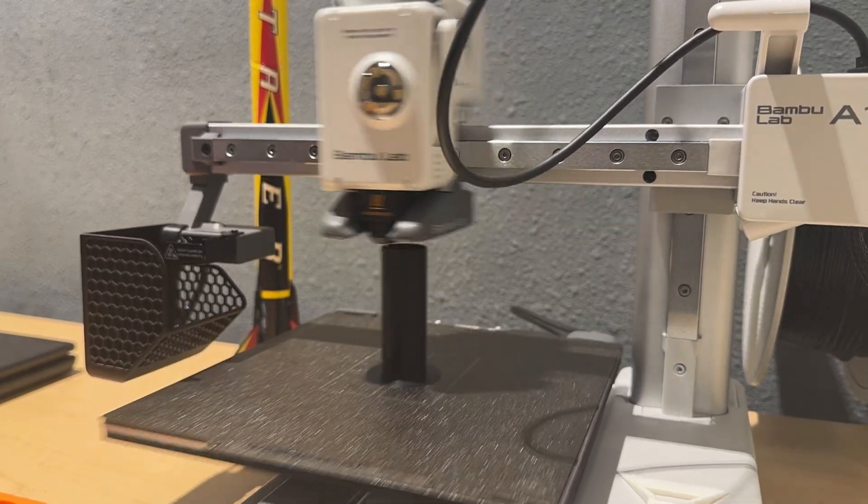After a few long prints, some sanding, and a spray paint plan that never actually happened, here's what the parts individually look like.